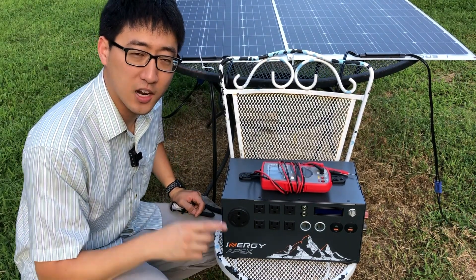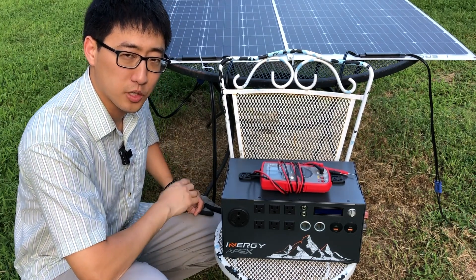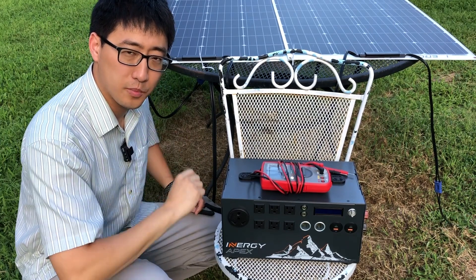Hey guys, welcome back to the channel. Today I'm going to bring you guys along with me as I troubleshoot these Energy Lynx solar panels. We're going to try to figure out if there's something wrong with them or if they're just not very good. So come along with me and let's figure it out.